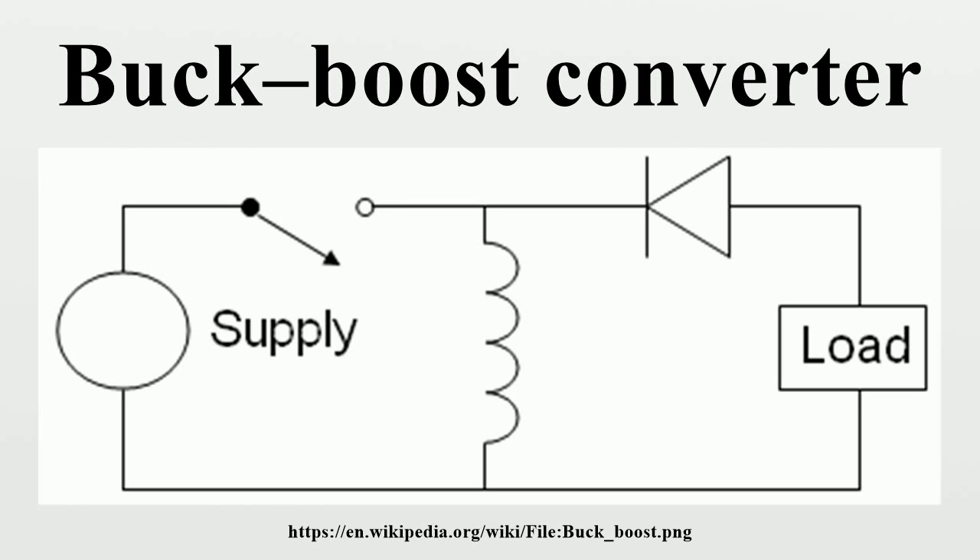The switch can be on either the ground side or the supply side. A buck converter combined with the boost converter: the output voltage is typically of the same polarity as the input, and can be lower or higher than the input. Such a non-inverting buck-boost converter may use a single inductor which is used for both the buck inductor and the boost inductor. Sometimes called a four-switch buck-boost converter, it may use multiple inductors but only a single switch, as in the SEPIC and CUK topologies.